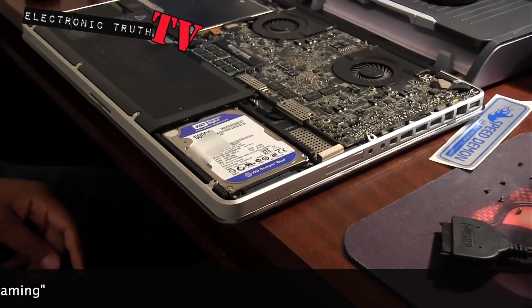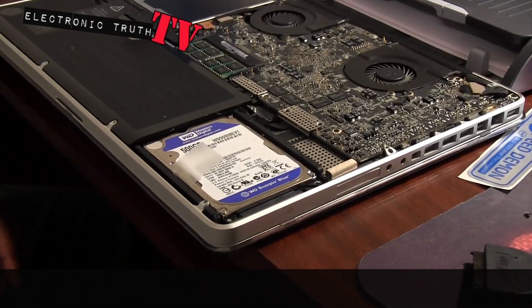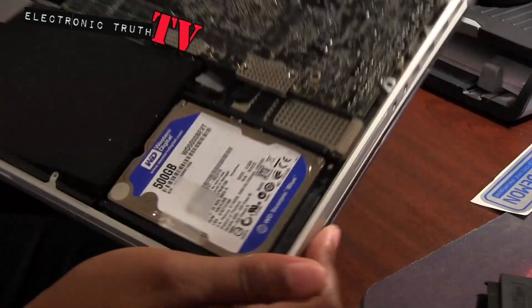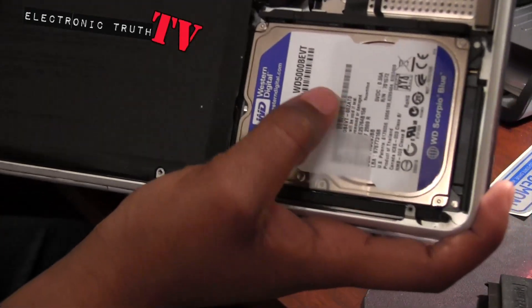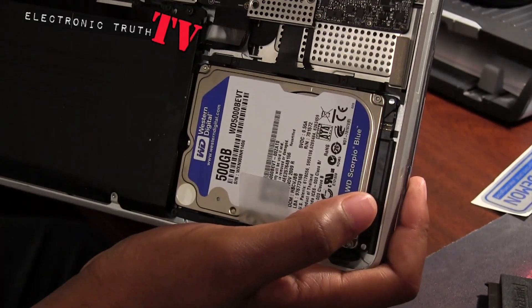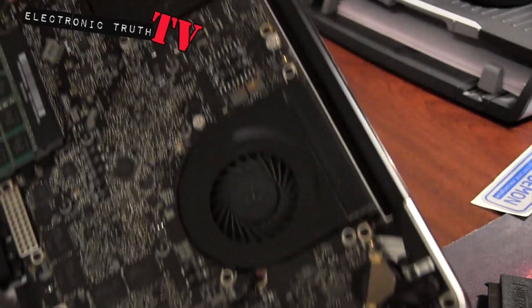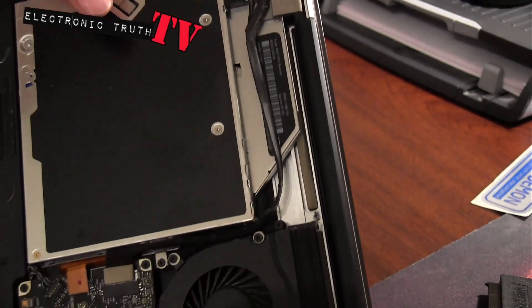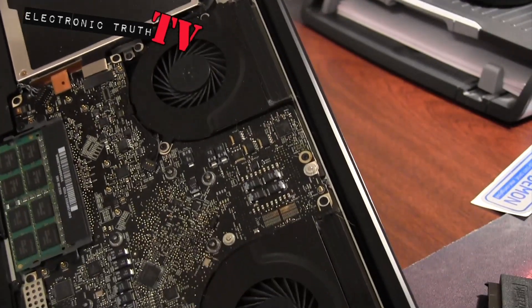Make sure you are grounded before you go fooling around in here. Let's look closer in here and see what we need to see. There's the hard drive sitting here - this Western Digital 500 gig drive. There's the fans and the superdrive, which a lot of people are taking out.